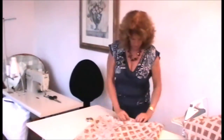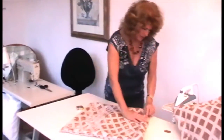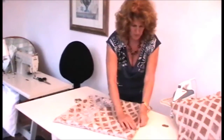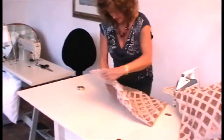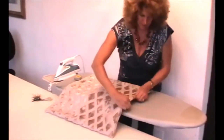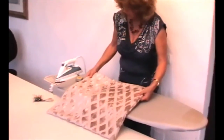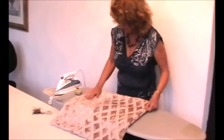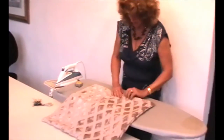Now you've got to iron the seam on the fold so that it all sits nicely and folds flat. This particular fabric is a velour, which doesn't particularly enjoy having a hot iron on it, so I won't mess about with it too much.